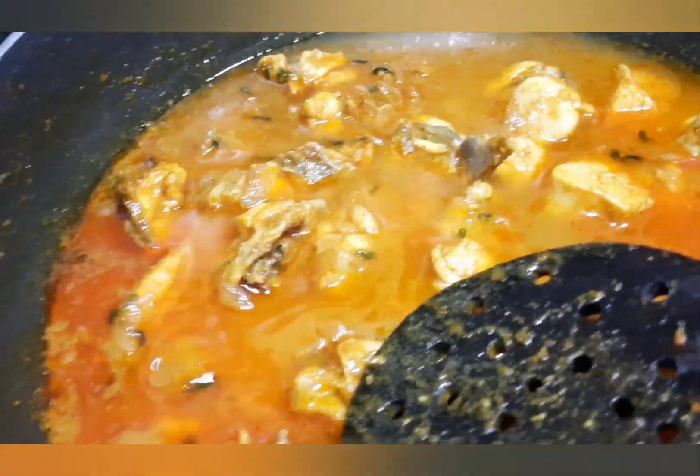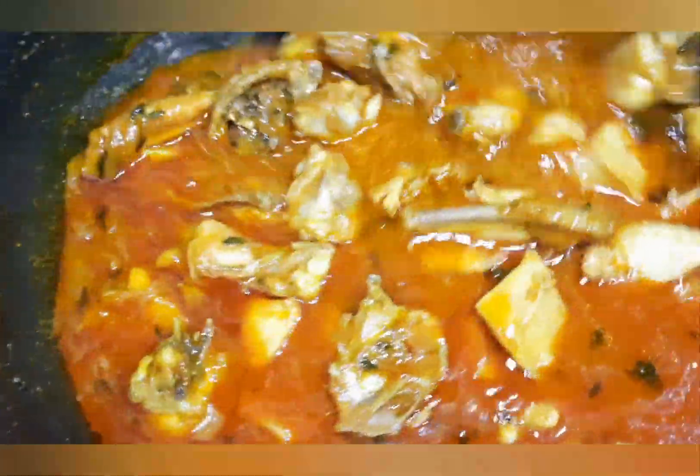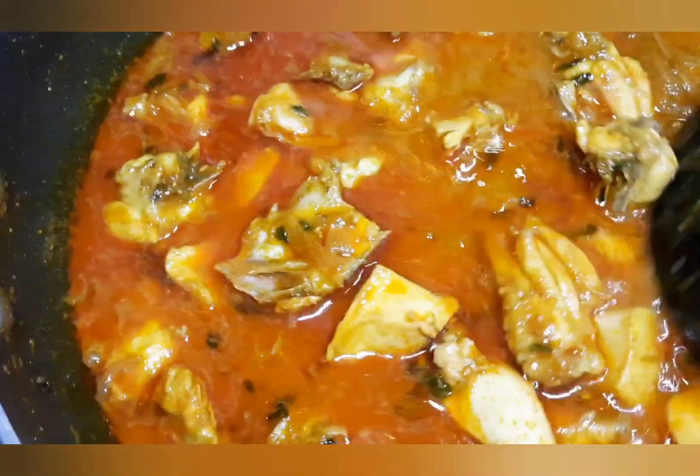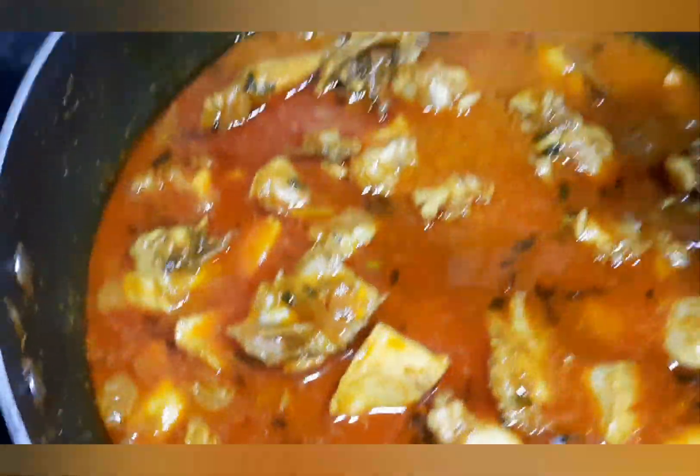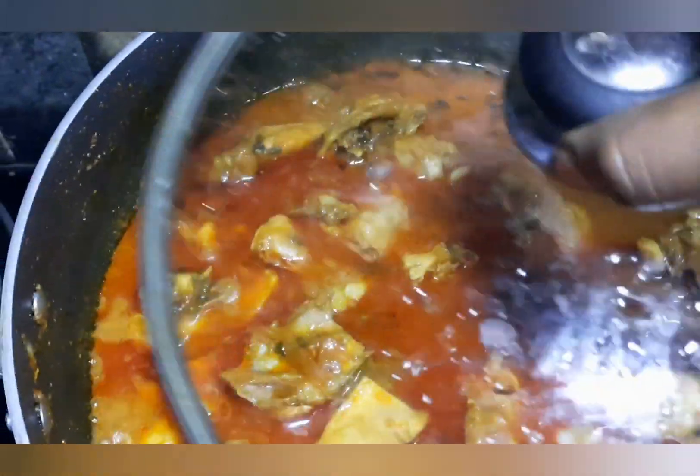After 10 minutes, we will cook the chicken. It is very easy to cook chicken in 10 minutes.